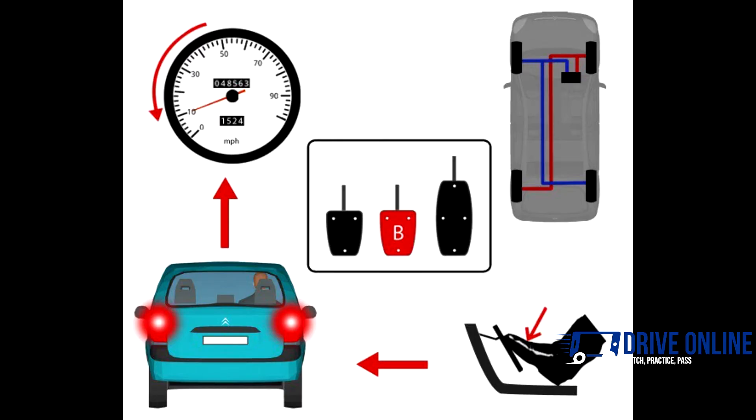The foot brake is the pedal in the middle of the three. The foot brake is used to slow the car down quicker than just coming off the gas. You would also use the foot brake to stop the car. When you press the foot brake, the brakes act on all four wheels, slowing the car down or bringing it to a complete stop.